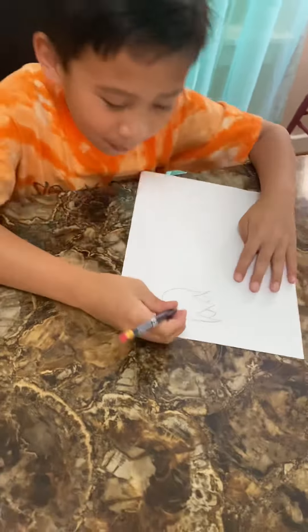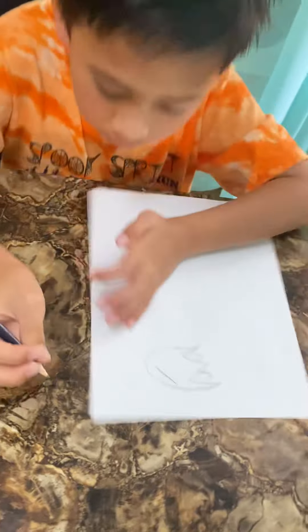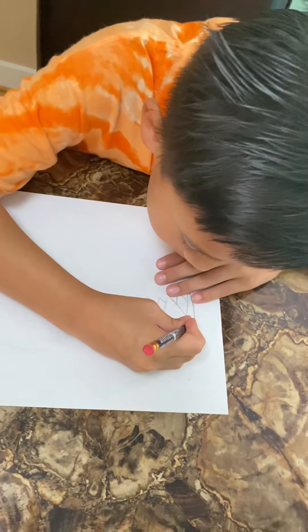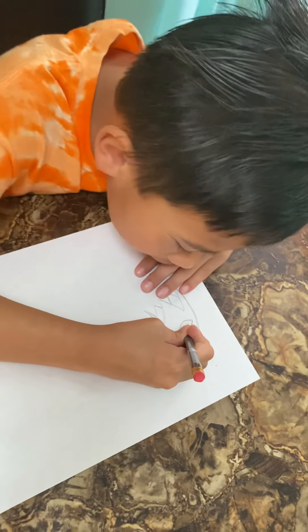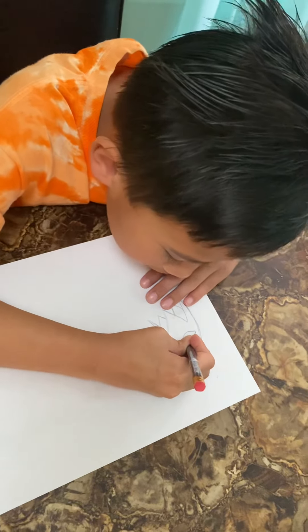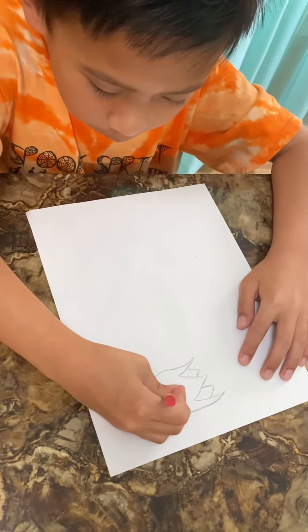Next, I'm going to draw some eyes. I draw big eyes — you can draw any eyes you want. Then you draw here, then you draw a little pull up over here like a big one.